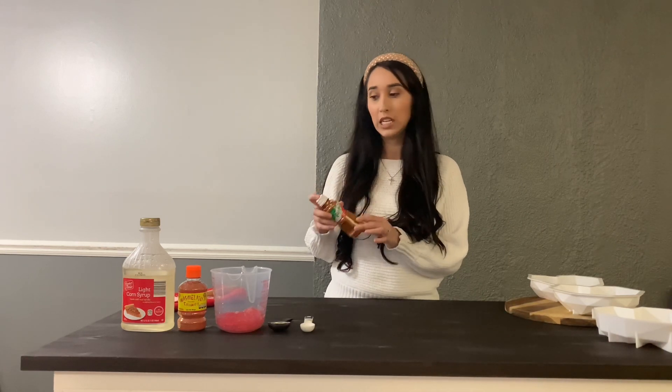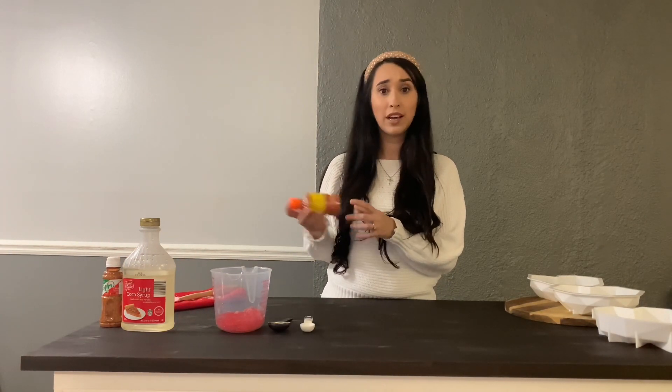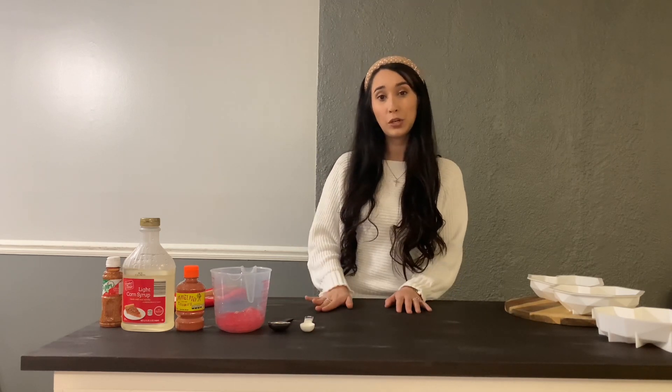You don't have to add tajin if you don't want it — it is a little bit spicy and a little bit salty. If you want to substitute it with Miguelito, you can. It's a little bit more on the sweeter side, but you don't have to add either of these if you don't want to. If you just want to do the candy mold, that's perfectly fine. You're also going to need half a tablespoon of sugar and half a tablespoon of water. That's pretty much it.